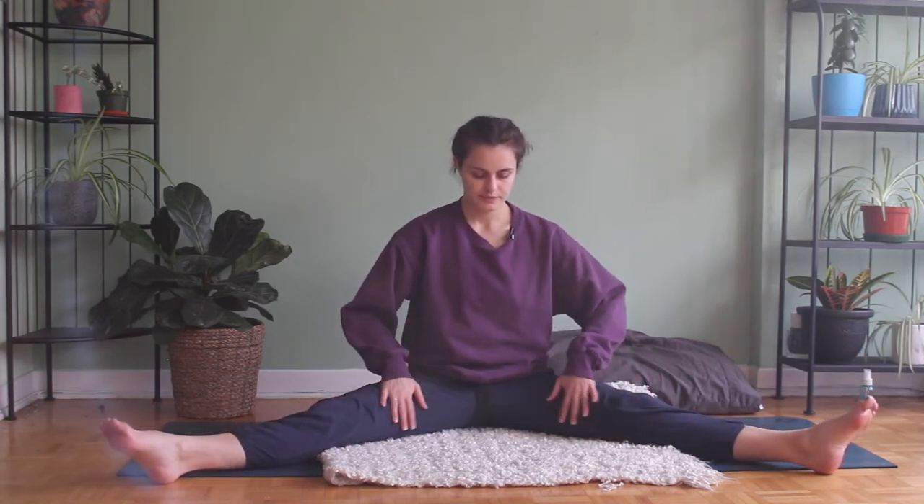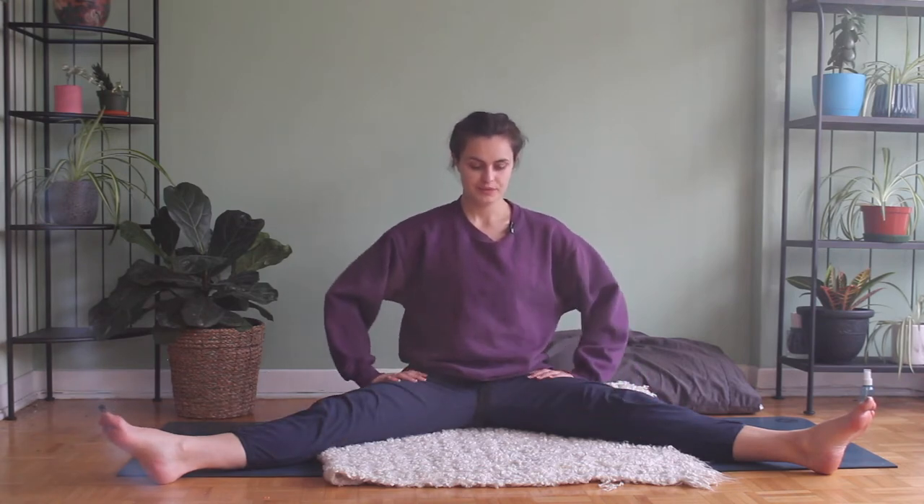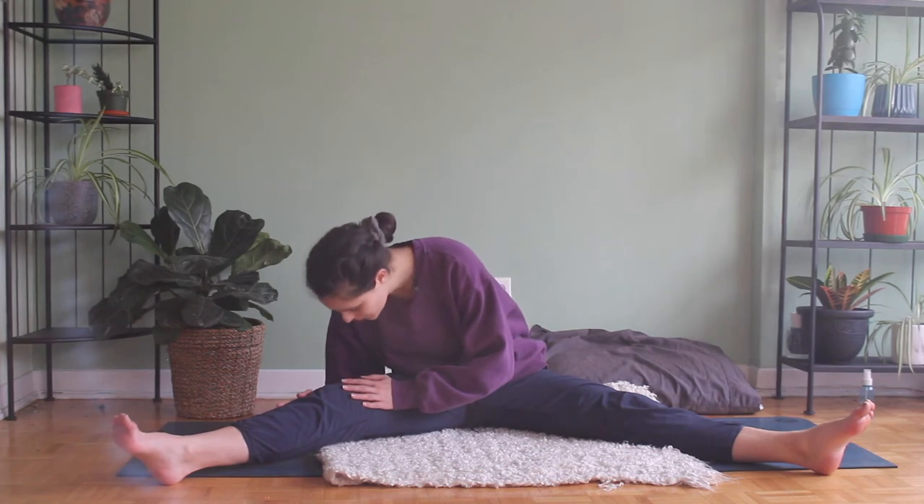Gentle bend in the knees here, finding a spot that's comfortable so that we can rest in and not effort so much. Inhale, spine nice and tall. Exhale, we're going to twist our chest over to the right leg, gentle bend in the knee, folding over our thigh.